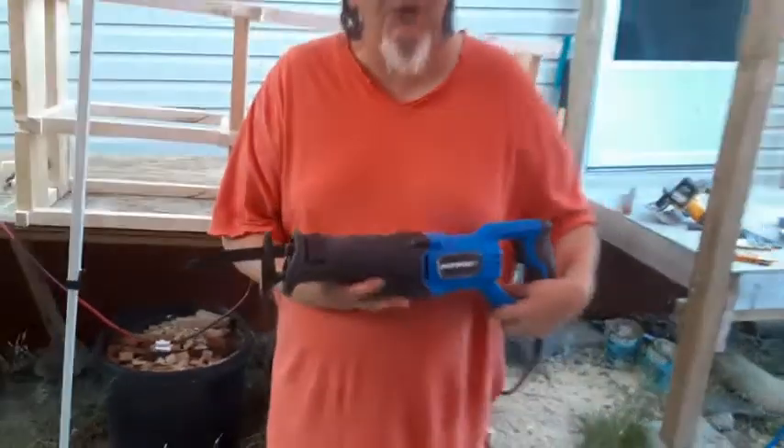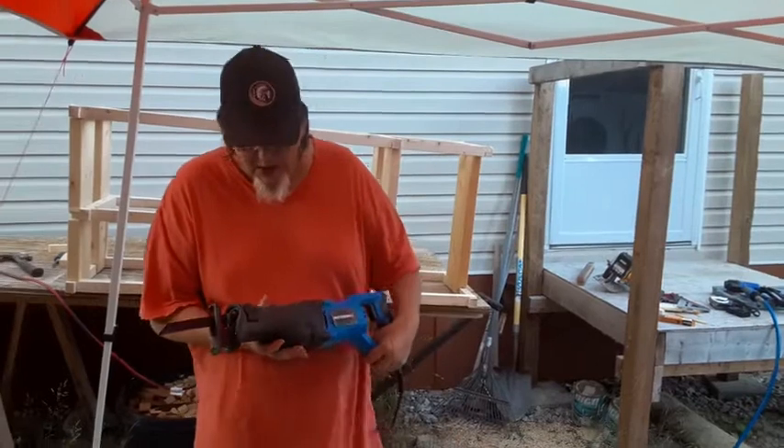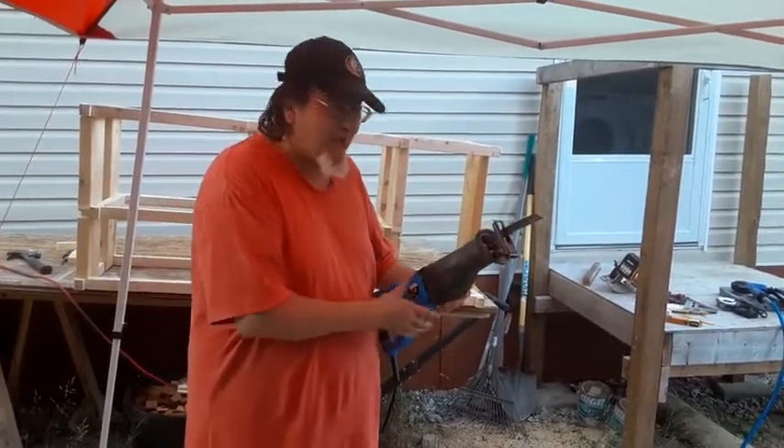So now it is ready to do its job, which I shall show you. It's very simple to operate, although tricky if you've never used one before.